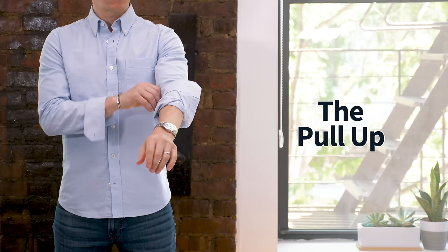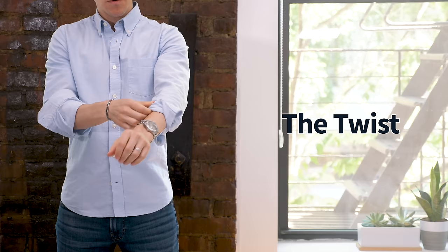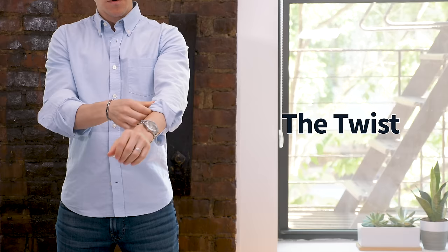The other version of this is the pull up, and that's where you do the one and done and then pull the cuff up to your elbow or above your elbow — again this looks very sloppy. I've heard this called the Italian roll but I've been to Italy and I didn't see anybody doing it there, so I would avoid this method too. You also want to avoid the twist, where the cuff gets twisted as you're rolling it — this not only doesn't look great but it also creates a very tight roll that's constricting around your arm, so it's not very comfortable.